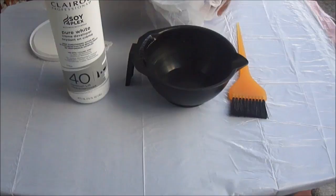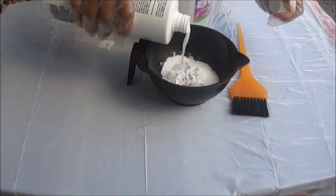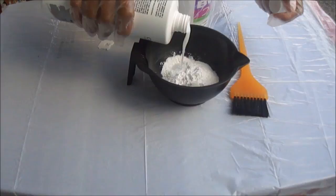So let's begin with taking our bleach and putting it in our mixing bowl. I'm taking two spoonfuls, or whatever amount they gave inside of it. Honestly, you only need one. Then I'm going to take my FortiVolume developer and just add some in.